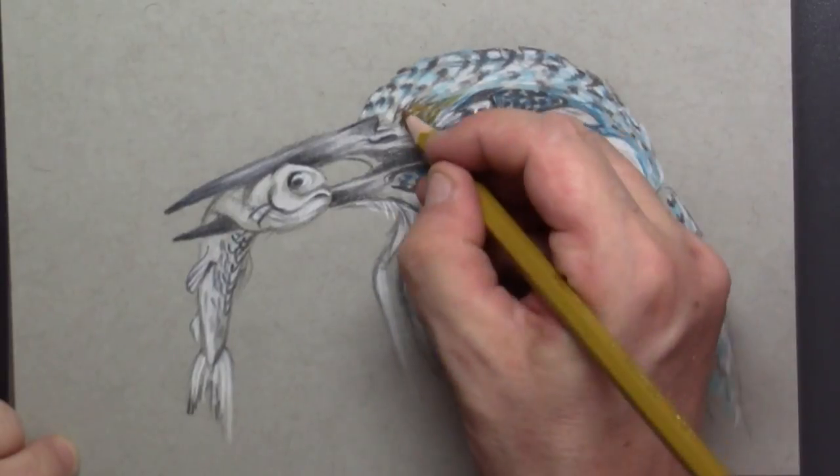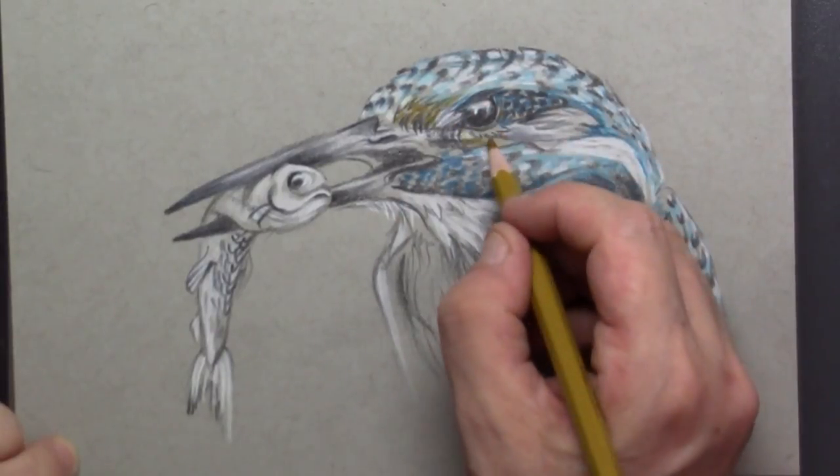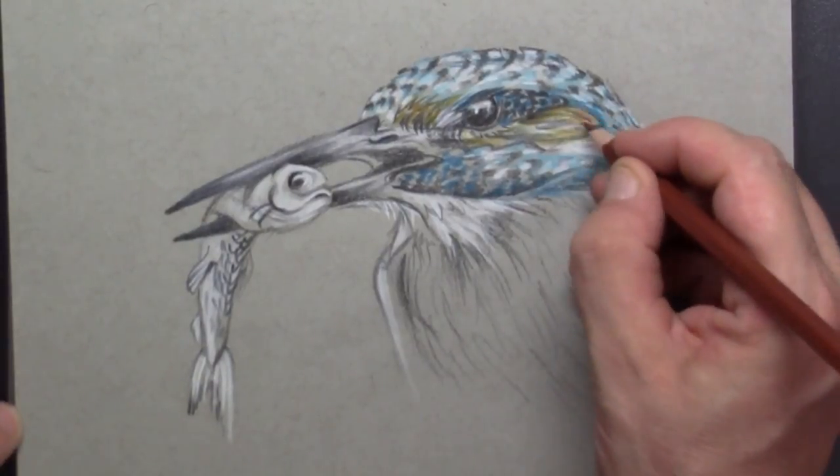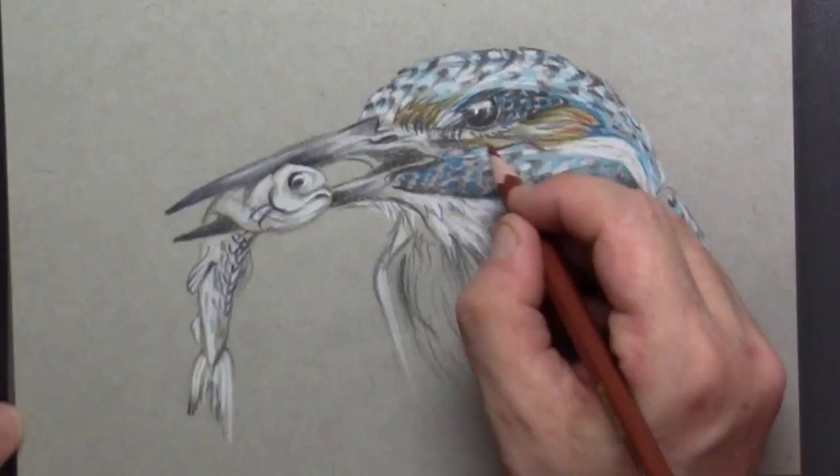What is also in our kingfisher is a yellow ochre, and I combine this with a middle brown.